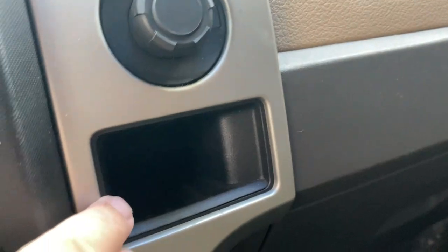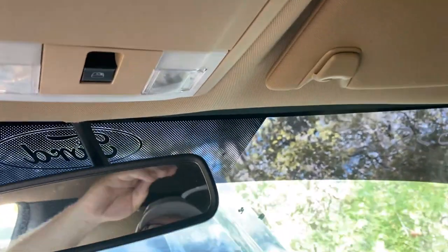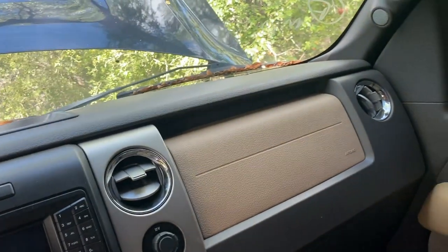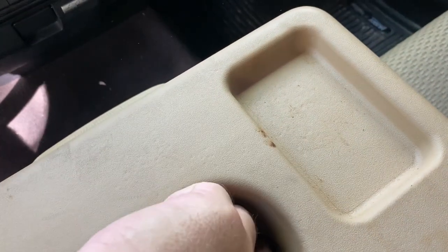A little cubby hole, 12-volt outlet — very cool. It does smell pretty good in here. Let's see what we got — no sunglasses in either compartment. I'm just checking up here in case somebody put the card with the code. We can save ourselves a trip to the dealership. There's a little tissue here — condensation from drinks, I guess — and a little bit of money. I got 10 cents back.